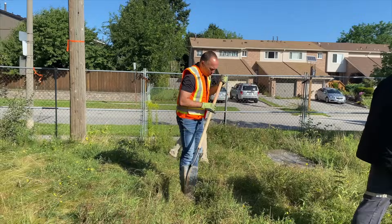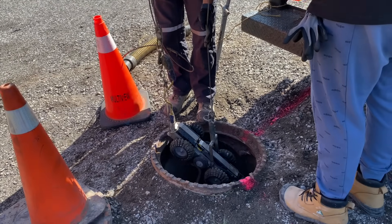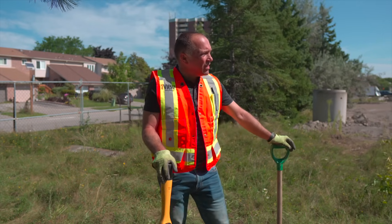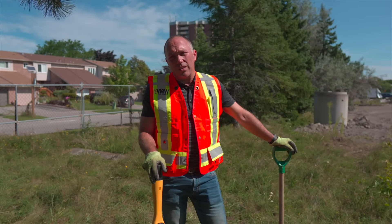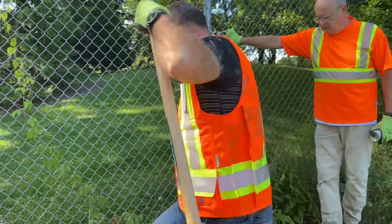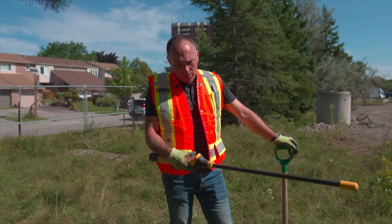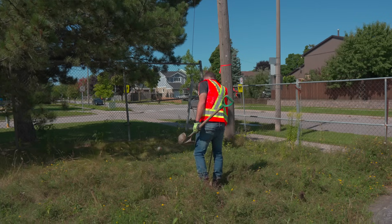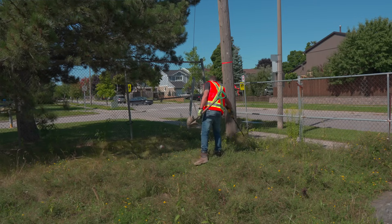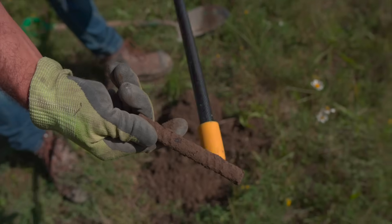We're out here with the team today doing pre and post construction CCTV inspections on storm drains through this new construction building to the south of us. On the plans they have a maintenance hatch somewhere in this grass area, and the way we identify that is to pull out one of these metal detectors and look for metal. It works on basically a tone — there's a gauge on it as well — and we picked up a piece of rebar earlier.